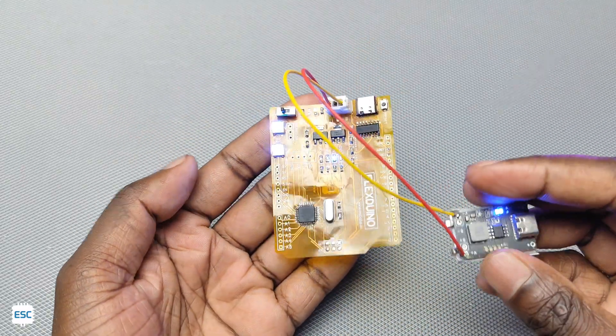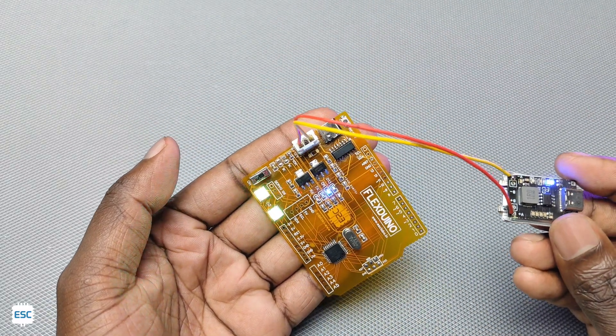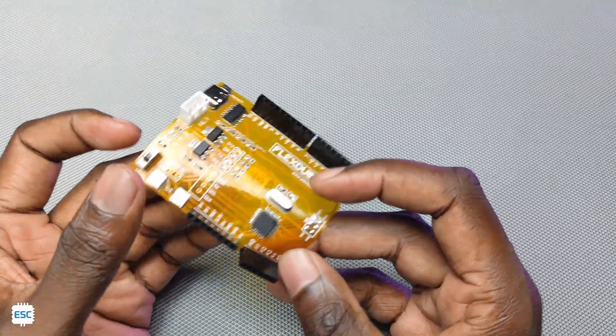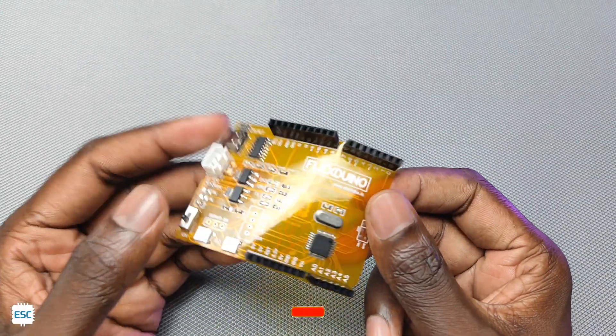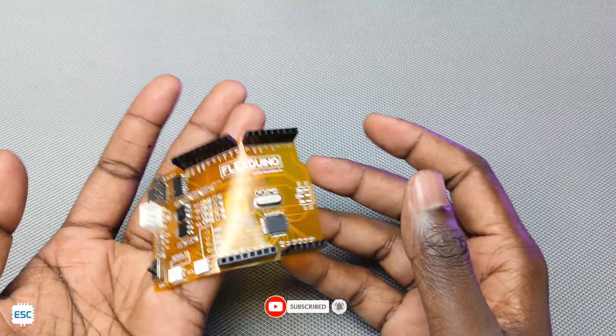So this is how we can build a flexible Arduino or PCB. You can manufacture high quality flexible PCBs from JLCPCB for a cheap price — the link is given in the video description. That's all for today. Hope you enjoyed and learned something new from my video. If so, please consider supporting me by liking, sharing, and subscribing. Thanks for watching.